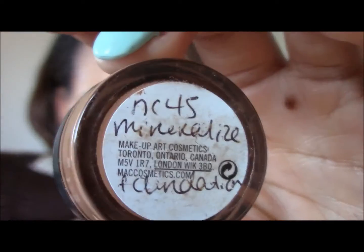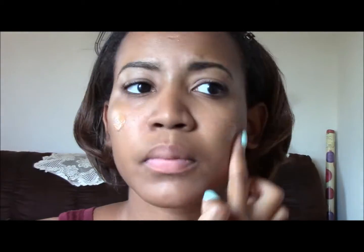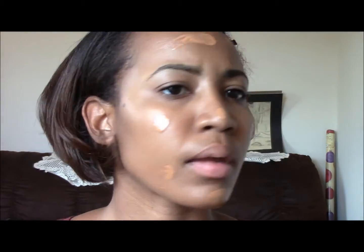Today I decided to try out a sample from MAC that I received — Mineralize NC45. Not too bad.